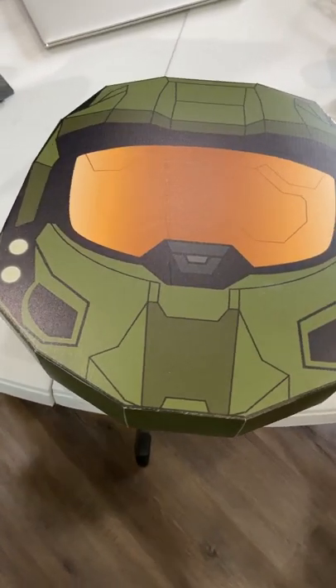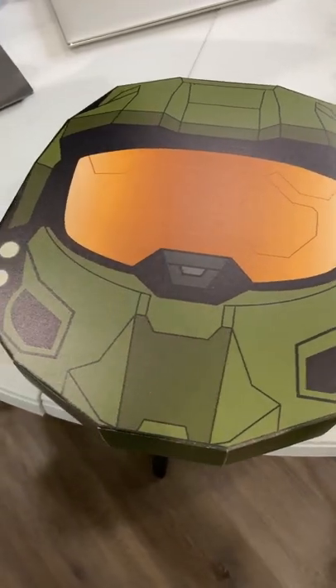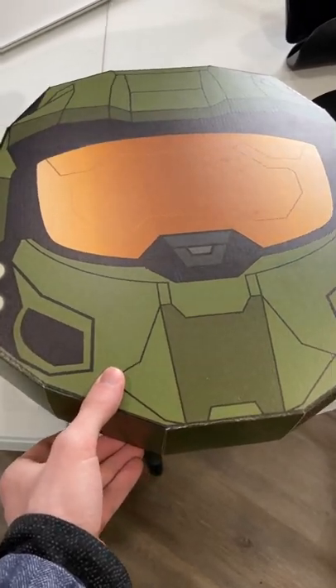Today I received a gift from my friends over at Paramount Plus for Halo the Series, with a nice little Master Chief helmet design — love that. But you're not here to see that, you're here to see what's inside.